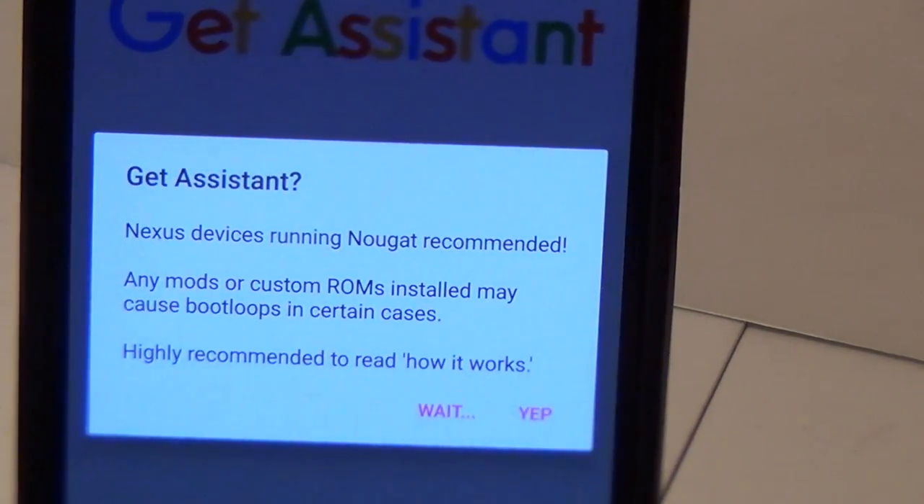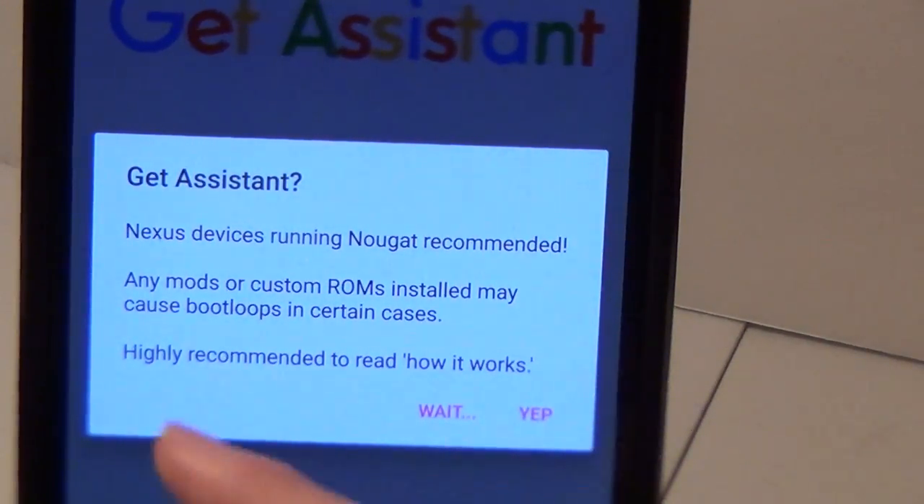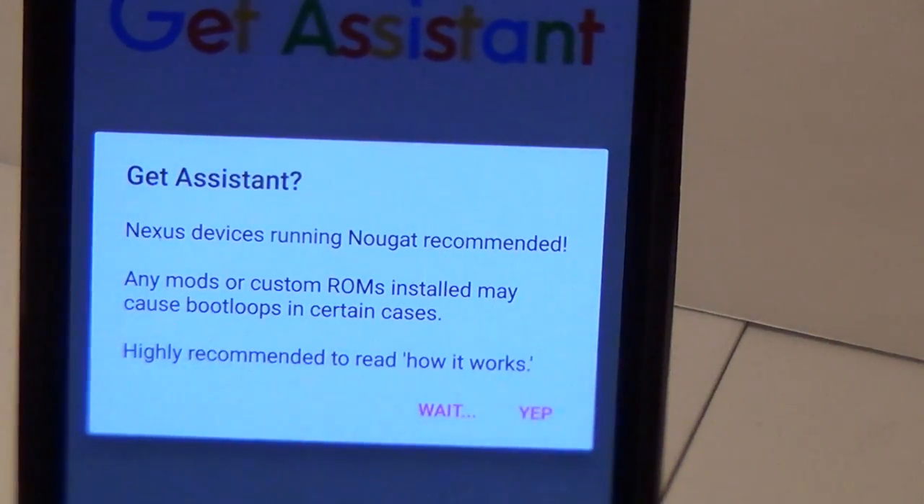And if you have any mods or custom ROMs, kernels, stuff like that, it could really mess up or boot loop your device. If you don't know what custom ROMs or any mods are, don't worry about that — you can disregard the message completely because you most likely won't have any of those.